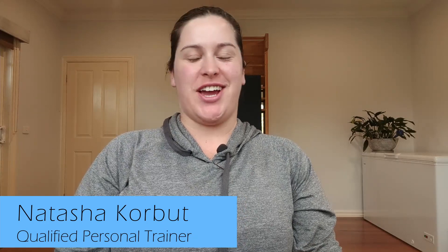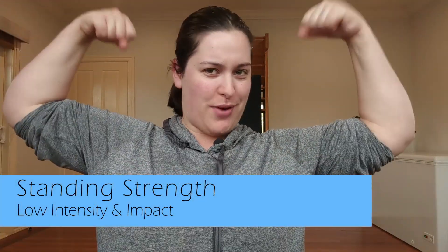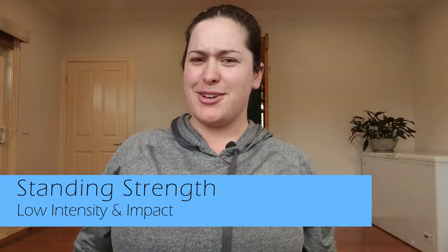Welcome! I'm Natasha, a qualified personal trainer and Health at Every Size provider. Welcome to my YouTube channel and this progressive series. We are still in the strength part of our low impact, low intensity program. Over the next few months we'll be working through moderate intensity up to high intensity. Today we're doing some strength work, so get ready to pump those guns.